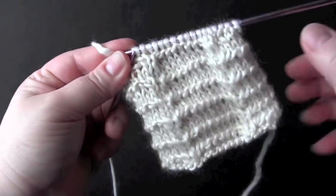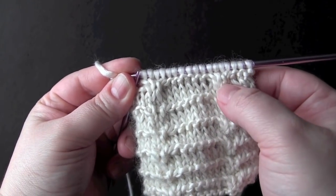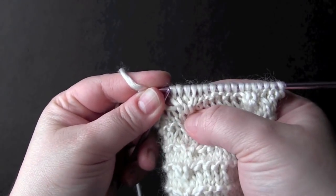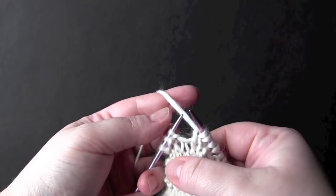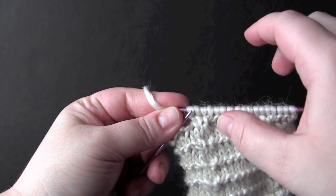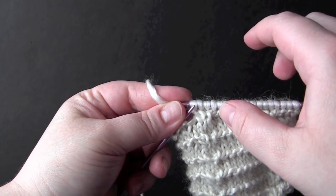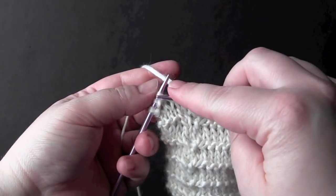That gives you the same result as using the cable needle but it's much quicker once you get used to doing it that way. The repeat section for row three is: knit six, cross two back, cross two front, and when you get to the last three stitches you just knit them.